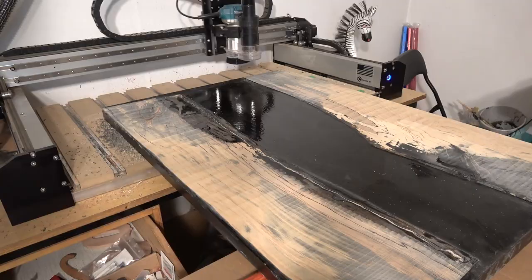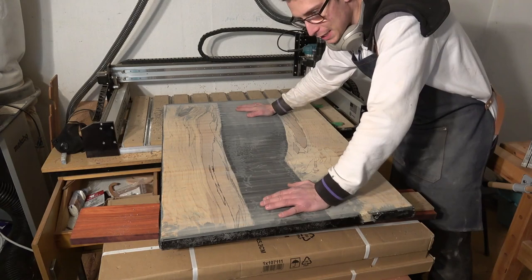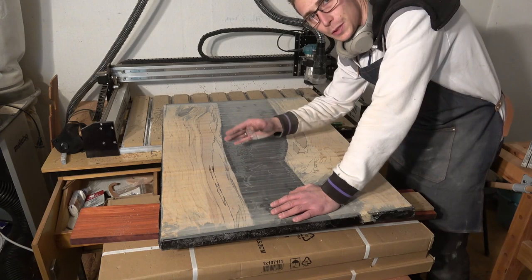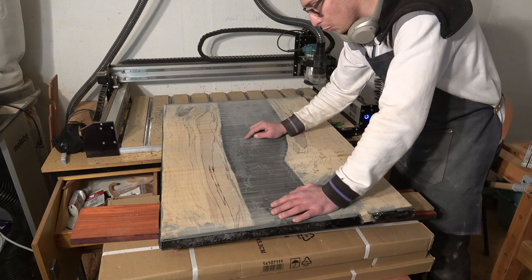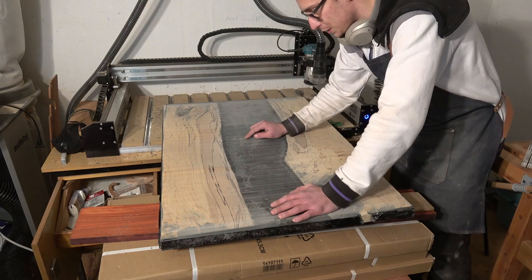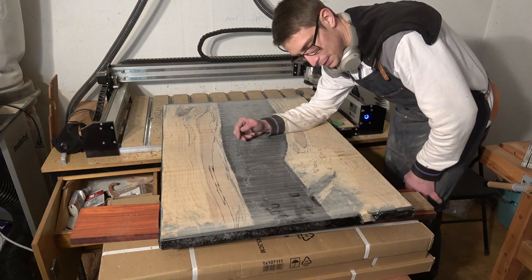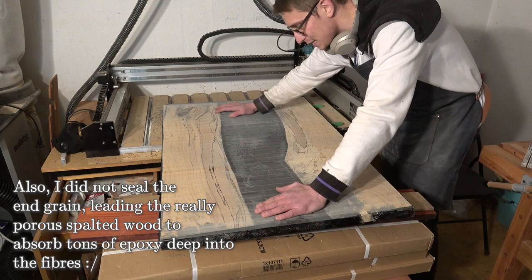My CNC did an absolutely gorgeous job with flattening, but I now have a big problem — I was wondering why there were so many ripples on top of the epoxy, and what I realized is that a lot of bubbles have formed, probably due to the low temperatures in the basement on the second pour. Also, our failed attempt to transport the epoxy led to a lot of staining here, and the staining goes pretty damn deep. So I probably need to take off half a centimeter more to get rid of all the bubbles, or at least get the bubbles open, and then fill it with new epoxy.